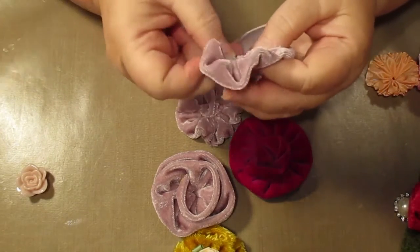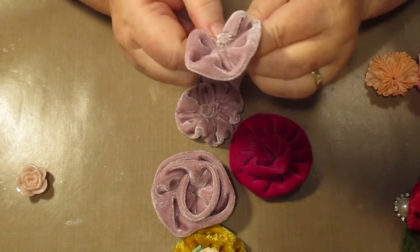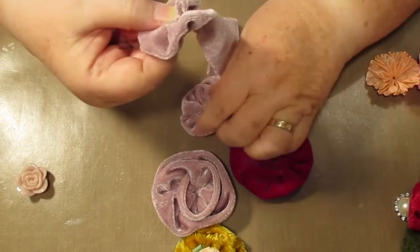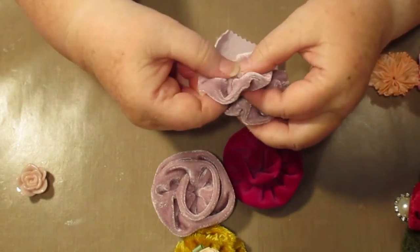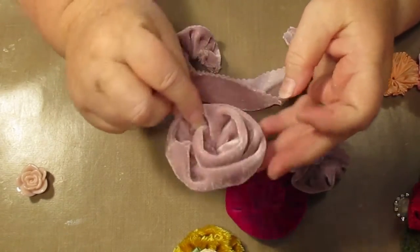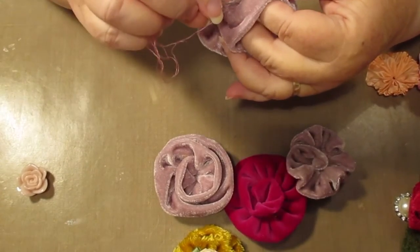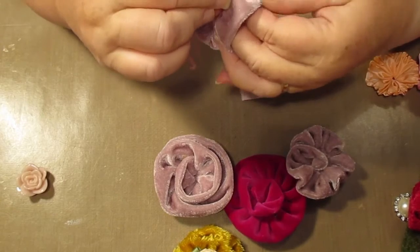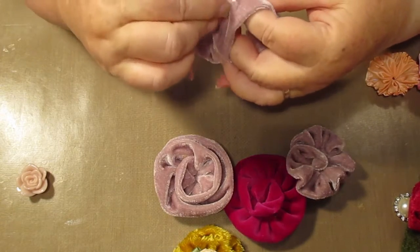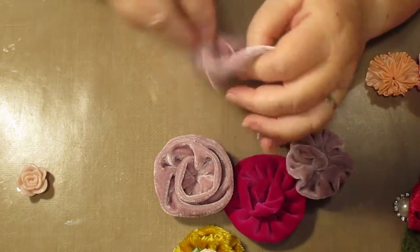So that's going to be like so. Now you can put that to the top here if you want to, like this one here, and press it down, or you can leave it open more. This one is done a bit looser. I'm just going to go along here and see how this works. It depends on the sort of fabric that you use.